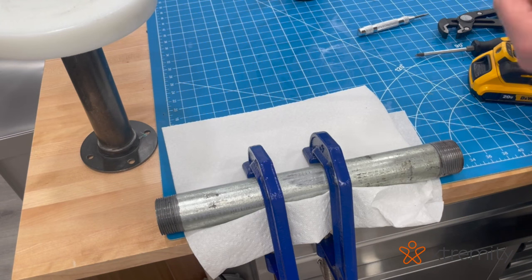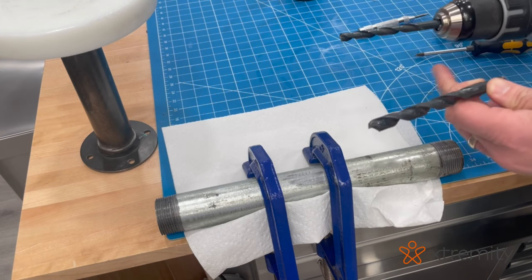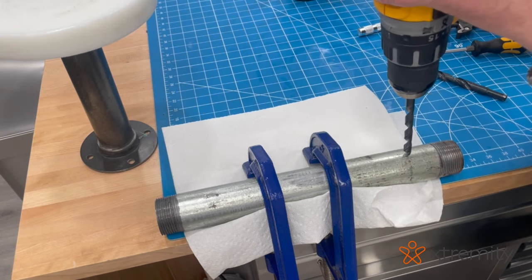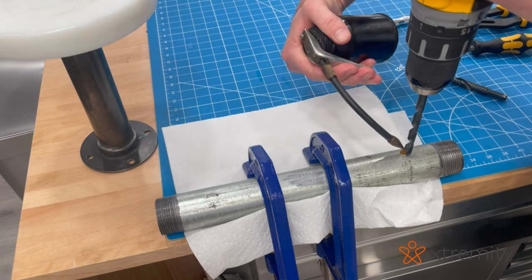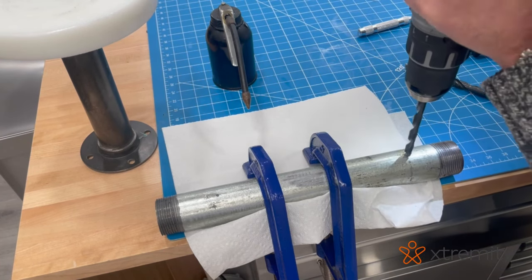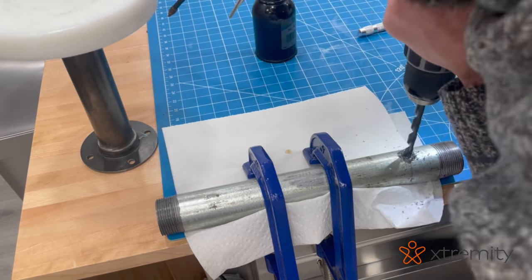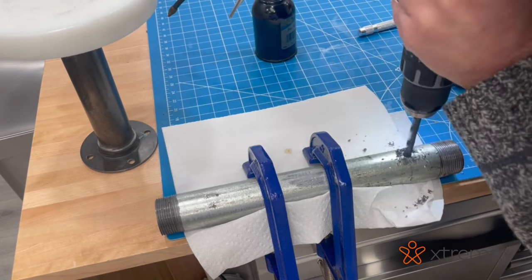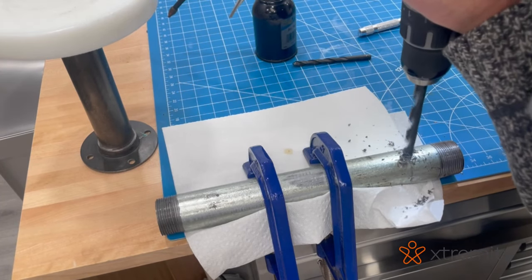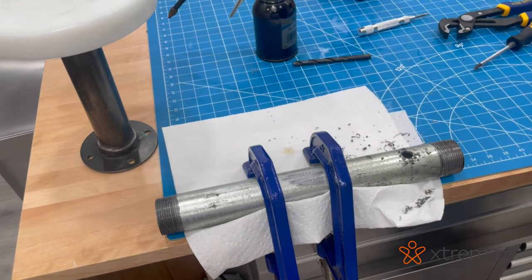The barb requires a 7/16th drill bit; however, that's a large hole, so I find it easier to start with a smaller drill and then work up to the large hole. Any time you're drilling through metal, apply a little oil — any oil will do, even vegetable oil — you're just trying to lubricate it. When drilling through metal, the phrase is 'low and slow': low pressure, slow speed. This is easier with a drill press, but possible with a hand drill. I'll just open up that hole a little bit more.